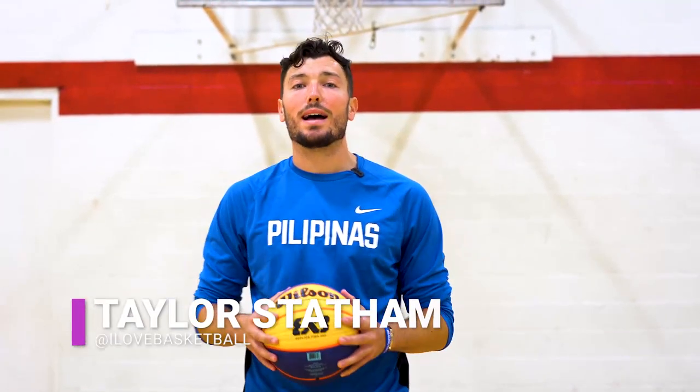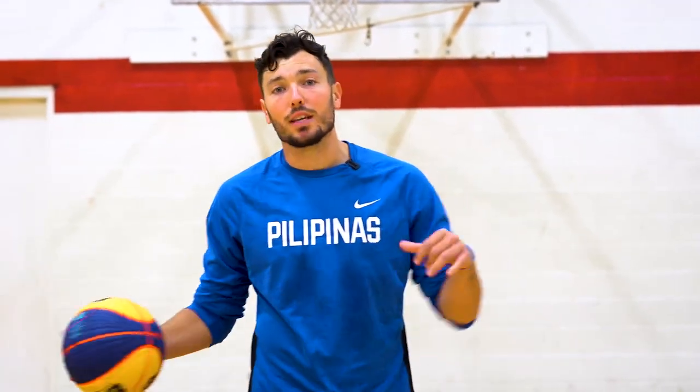What's up? This is Coach Taylor Statham from I Love Basketball TV and today I'm here to give you dribble moves to get by defenders.